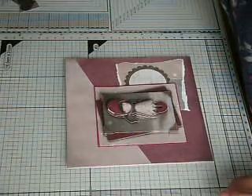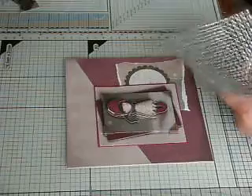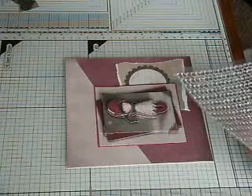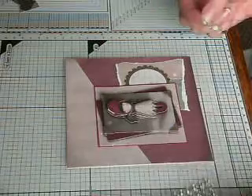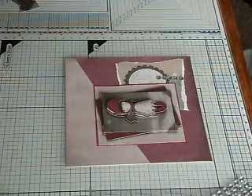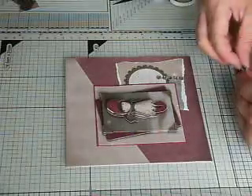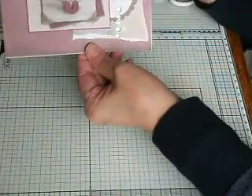I still feel that's missing something, so I think I'm going to use some clear bling. I have got red but it's the wrong sort of red for this, so let's just cut some of this up. Normally I do my bling in sets of five, and this time I'm going in sets of five just to be a bit different. So I'm going to call that one done, I think.